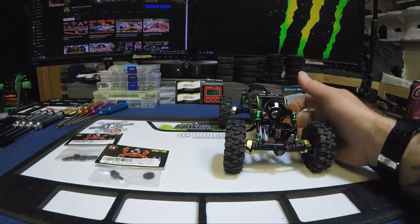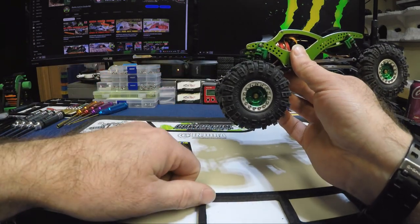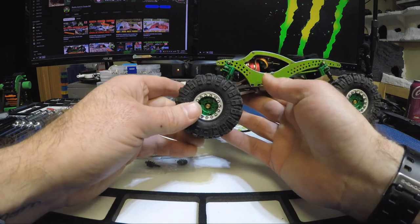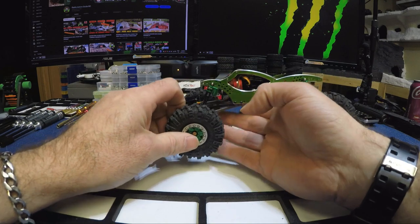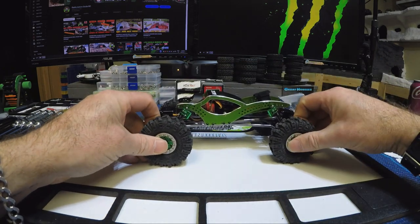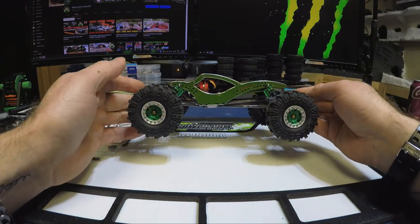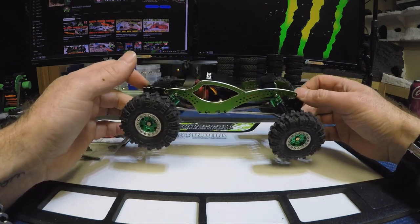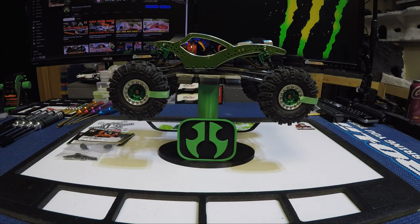For today's video, we're going to do the overdrive and the CVDs on the Scythe — the front only. If I like the CVDs I'll probably get another set for the rear steer. I'll get set up, tape up the tires, get the radio and battery in, and we'll do a little test to see how evenly they turn. Then we'll do another comparison after the overdrive is installed. Give me a few minutes and I'll be right back.